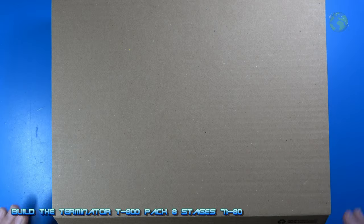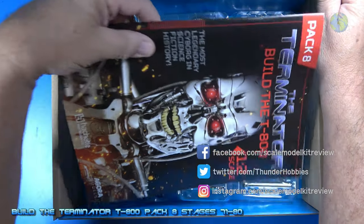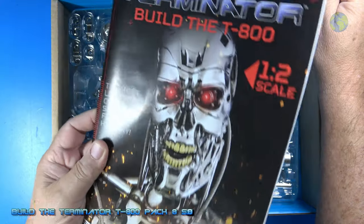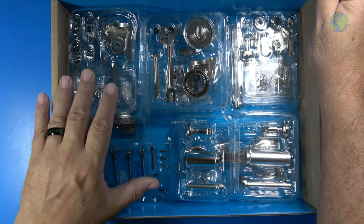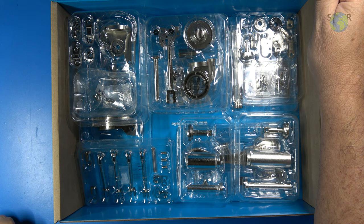Let's look at what's in the box with pack 8. We received the usual magazine for building pack 8, and I'll show you that in a bit. We also received 10 stages, so these are all the parts included with pack 8. I'll go ahead and take these out and we'll look at them here real quick.